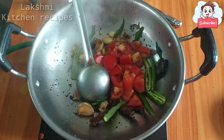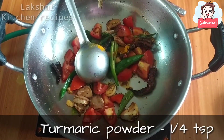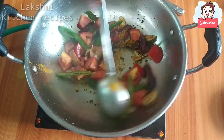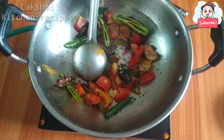Let's cut two pieces of this dough. Make it a little bit soft.